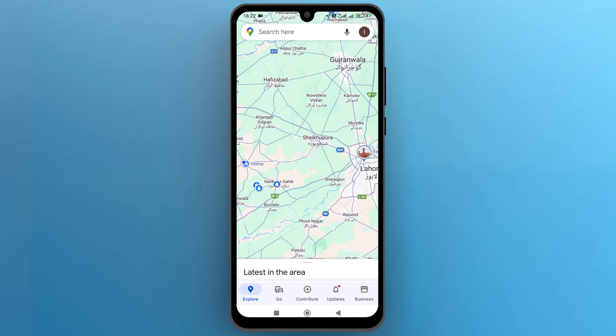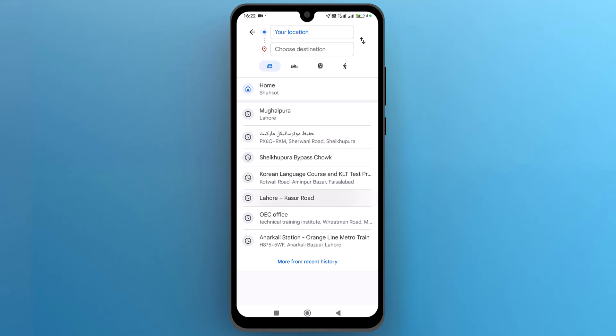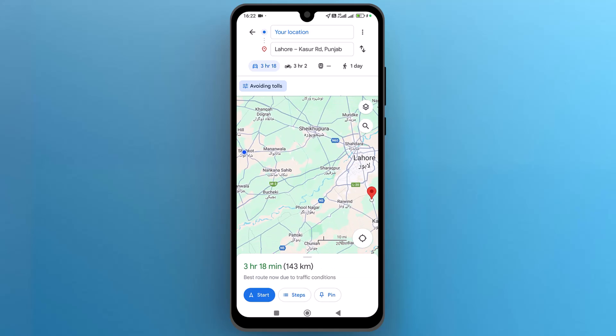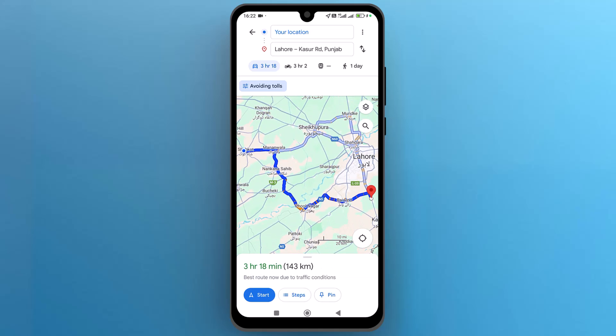Set your current location and then the destination on the second bar. Once you set the locations, Google Maps will find the best route for you. Once it finds the route and shows it on Google Maps,